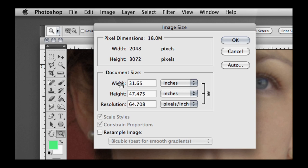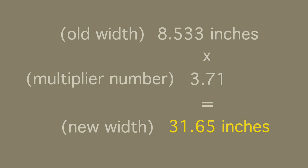The image has constrained proportions locked in, so if you change the width, the height also changes to keep the same proportions. Just change the width number by multiplying the original number by your multiplier number and putting in the resulting number, which is 31.65. So if we were going to print this on a huge printer, it would be 31.65 inches by 47.475 inches.